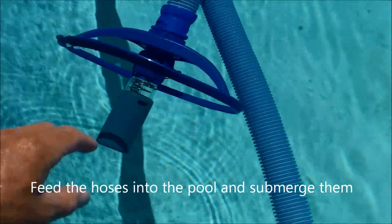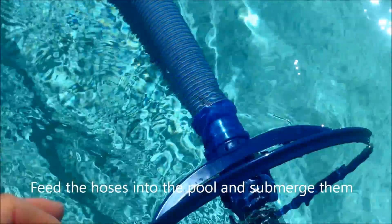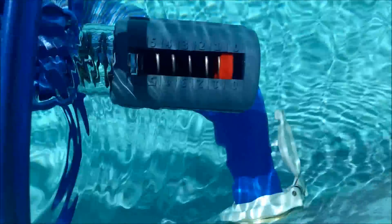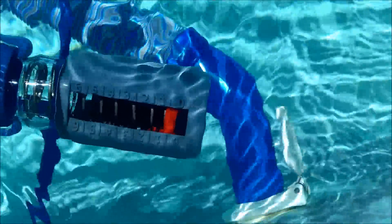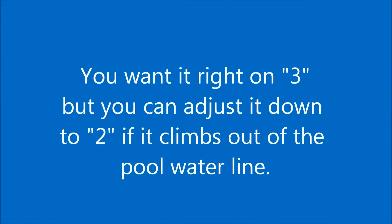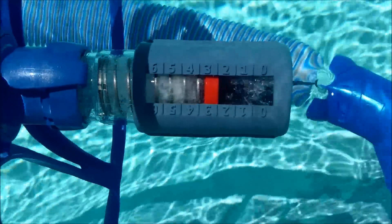Now we're going to turn the pool on and submerge this part in the water. If your pool has a side port, you can adjust it with the valve. I'm going to turn it on and see what it's at to start with. You want the flow to be right at three, so I'm going to adjust it — right now it's too low, down to about one. Be careful not to pull it out of the water. I adjusted it and it's a little high — it's on four. I'm going to turn it down just a tad. Now I've got it right at three. That took a little bit of adjusting.